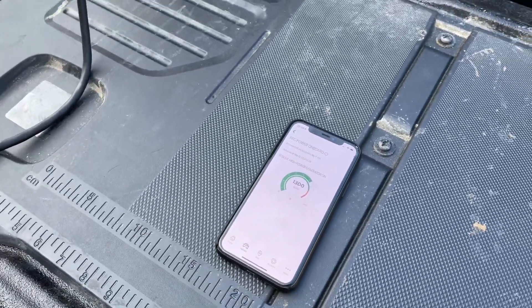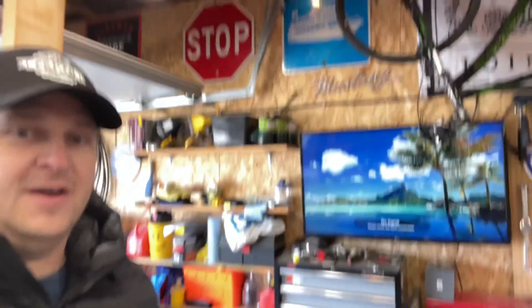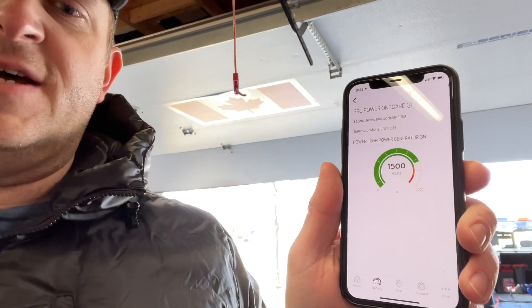It is 1:30 right now. At 3:30 we'll turn off the truck — that'll be two hours — and drive it back to the gas station to fill up. I couldn't run the light and heater at the same time, but to give it a little more of a challenge I've plugged in my TV and some lights on the garage ceiling. Looking at the power meter it's about 1,400 to 1,500 watts — still not maxed out, but a realistic camping or tailgating load.